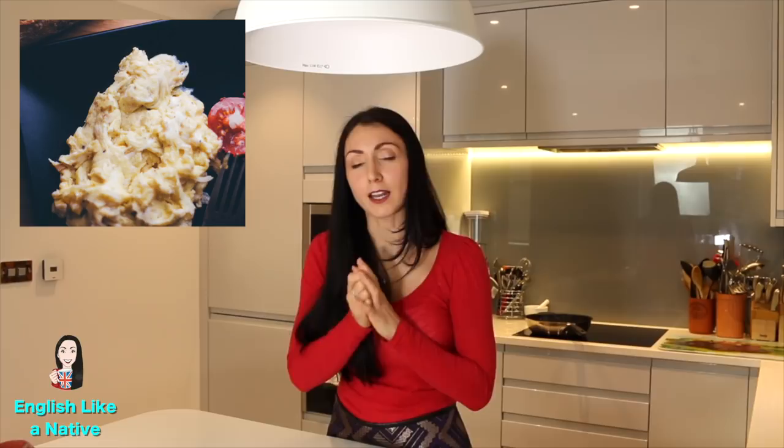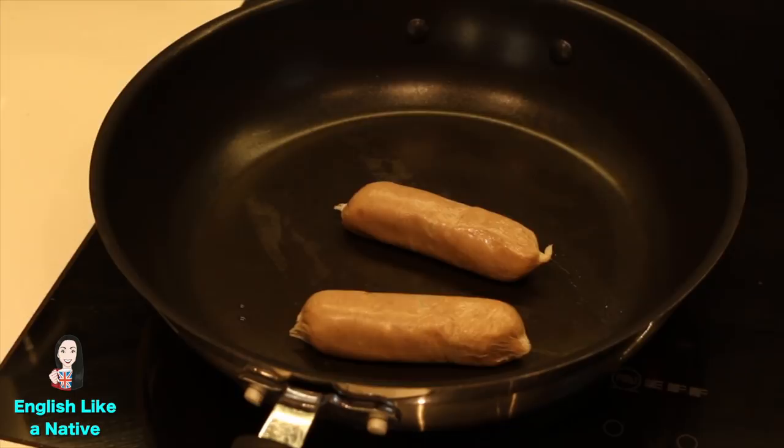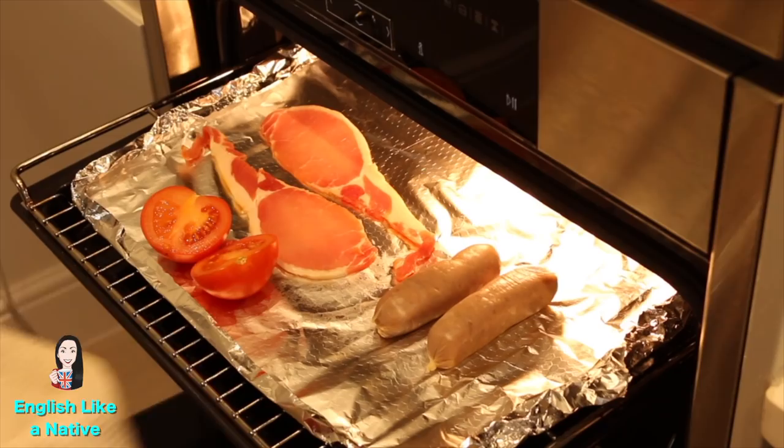How do you like your eggs — fried, boiled, poached or scrambled? Next up we have sausages. Pork sausages, which can be cooked in the frying pan or under the grill or in the oven, although I think that takes longer.